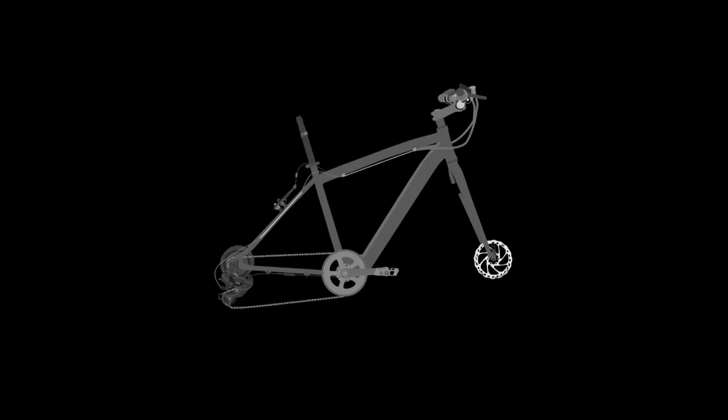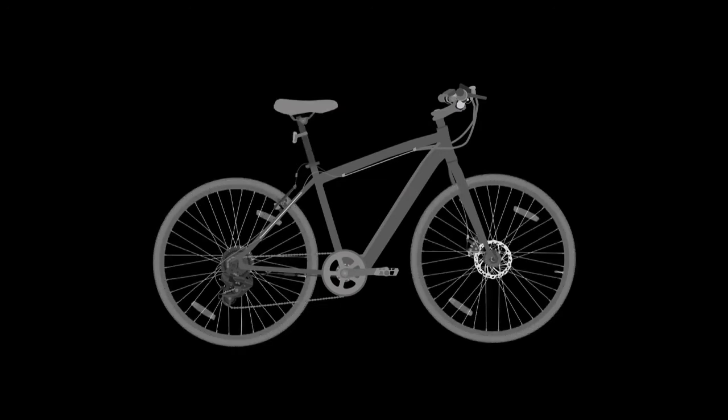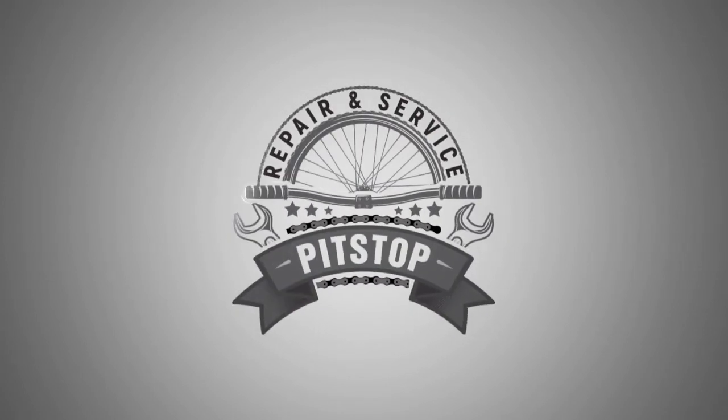With this we conclude our comprehensive electro servicing module. We were able to explain the servicing and replacement of each functional part of the bike. In case you still have any questions, do write to us at customer@herocycles.com. Follow us on our YouTube channel and Facebook to keep getting interesting updates.